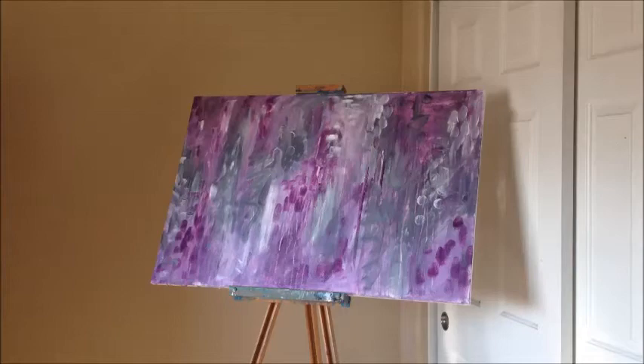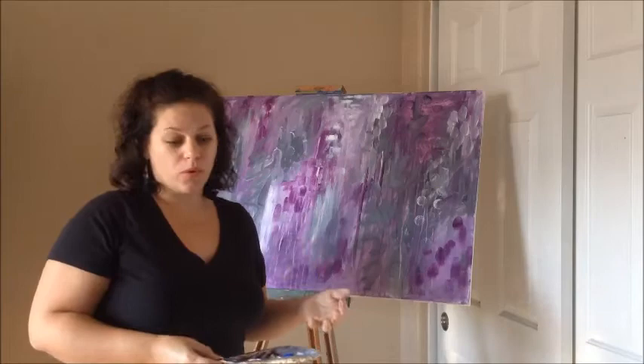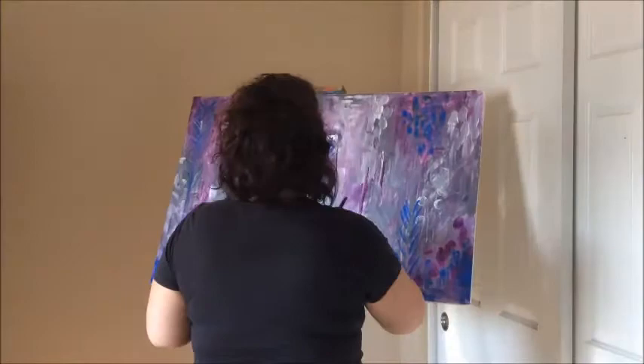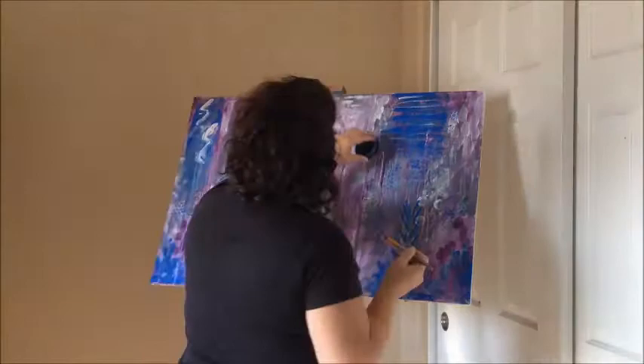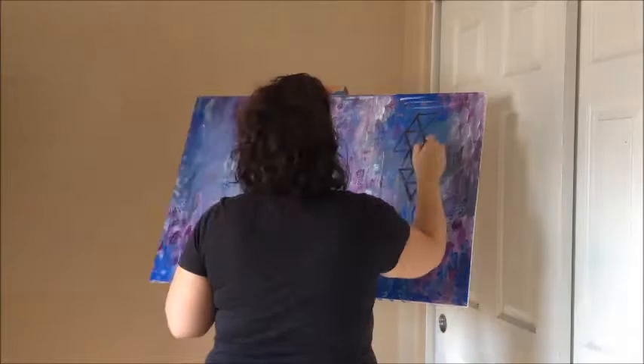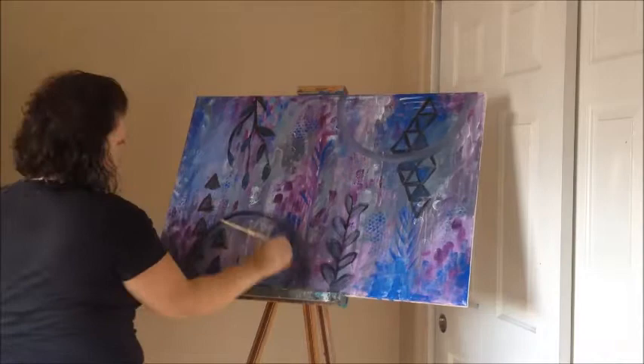All right, so I let all of this dry, and now I'm going to introduce a new color. I'm going to bring in a cobalt blue and see where that takes us.